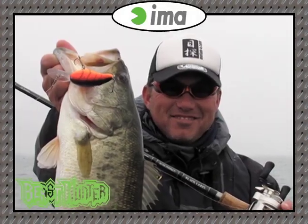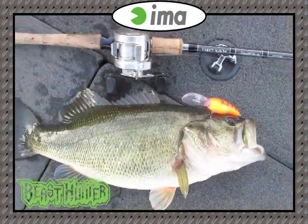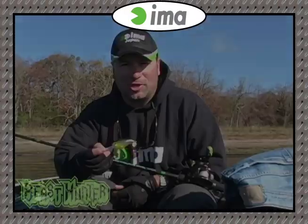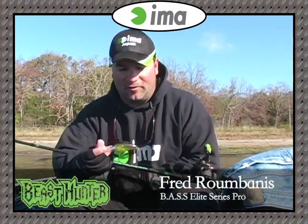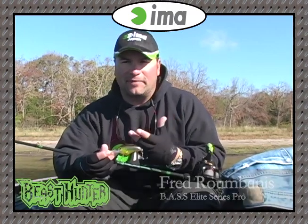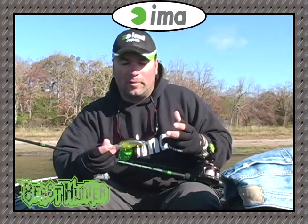I'm going to show you guys a new IMA crankbait. This is the Beast Hunter. It's brand new for this year. It's a mid to deep diving crankbait, 8 to 14 foot, fishes effectively. We've been working on it for a little bit over a year now and it's finally available.